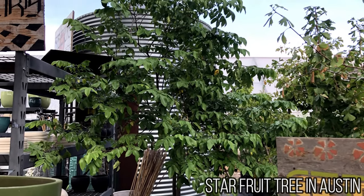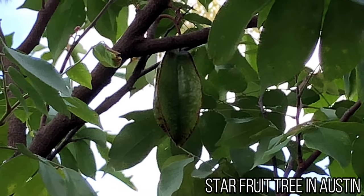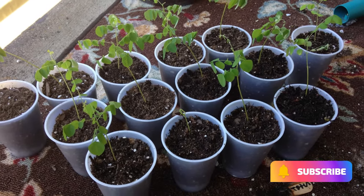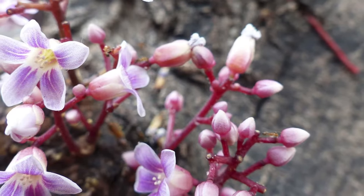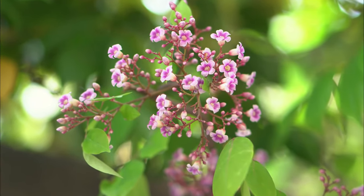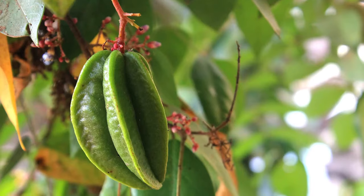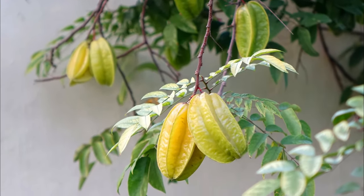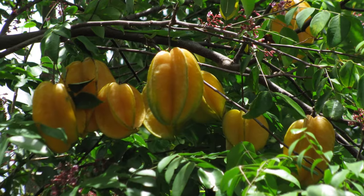Starfruit trees may take three to six years or more to bear fruit from seed compared to a grafted or air-layered starfruit tree. The fruit from a seed-started tree may not be the same as the original fruit, but starfruit trees can be prolific producers. The trees will produce small, fragrant, pink to purple flowers, and if you live in hot tropical regions, the tree may flower and fruit year-round. As the fruits grow on the tree, you'll want to protect them from pests such as insects, birds, and rodents by covering the tree or fruit in netting or bagging the fruits with mesh bags.